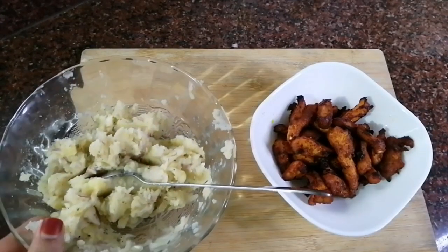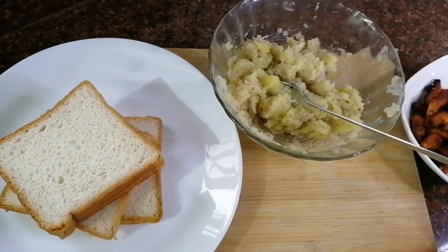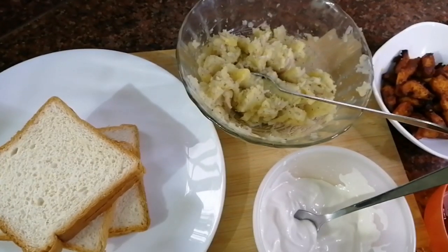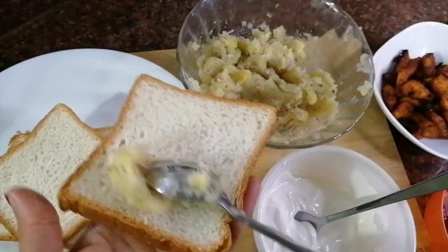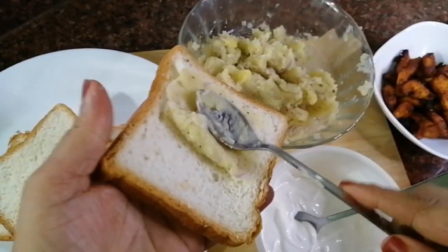Mix the chicken a little bit and mix it nicely. Make a slice of bread and add white sauce and tomato. Then mix the tomato.